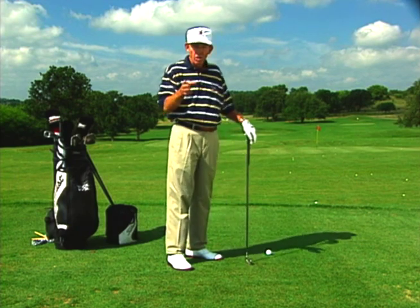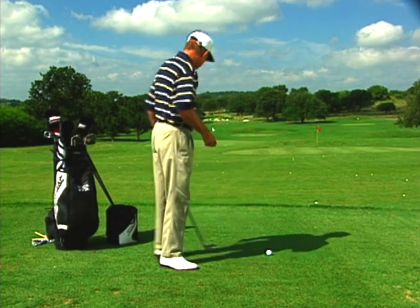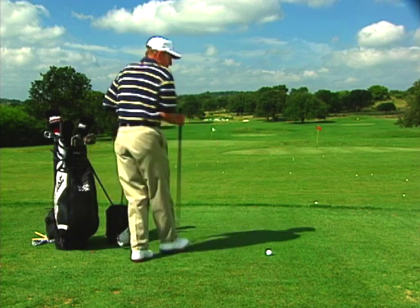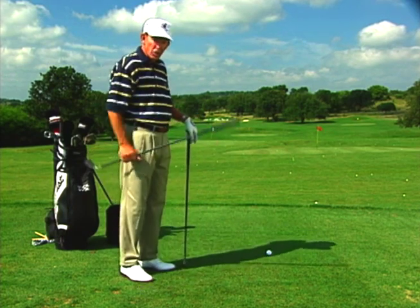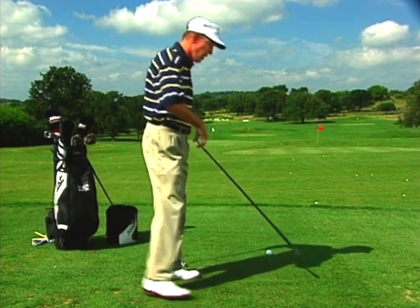What I'd like to do is show you how to get proper alignment by using this alignment drill. The first thing you do is get a club and lay it behind the ball pointing at the target at which you're trying to shoot.